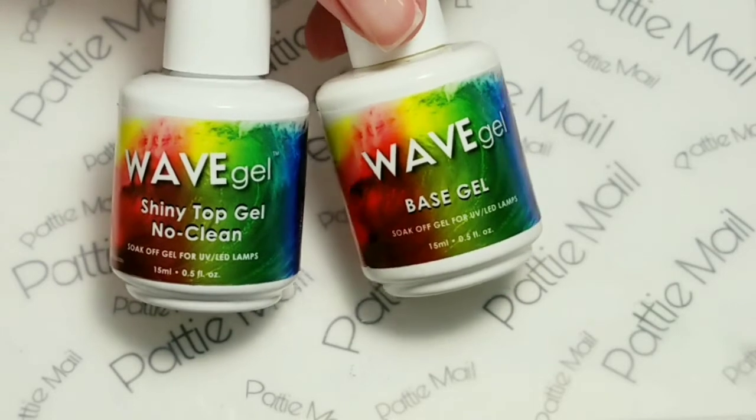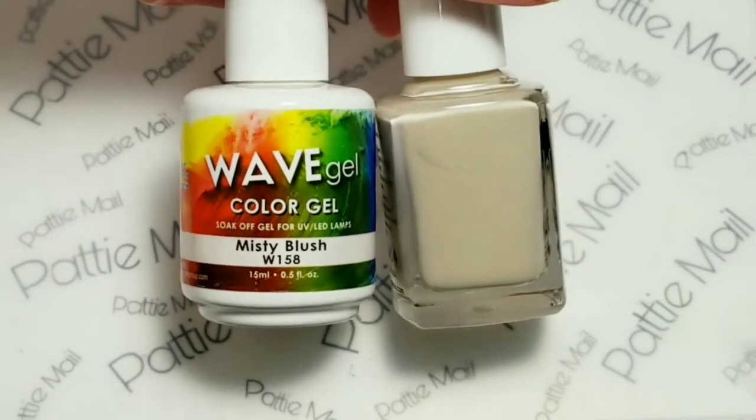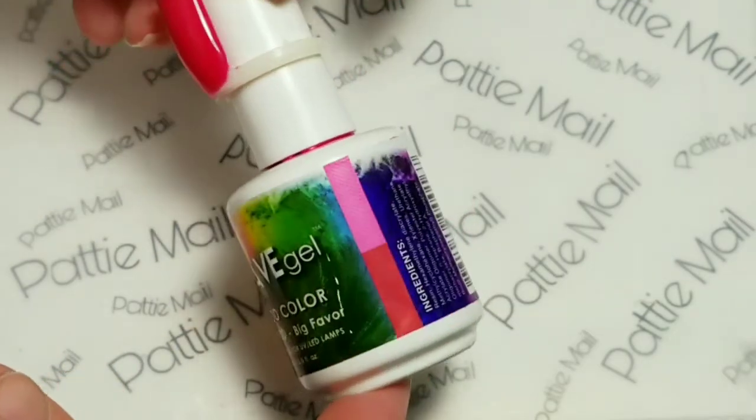I'll be using Wave Gel's Base Gel and Shiny No Clean Top Gel, Misty Blush, and the Mood Color, Big Favor.